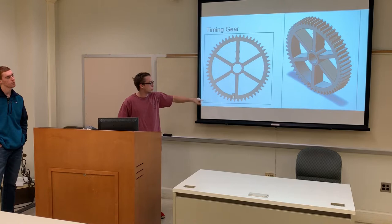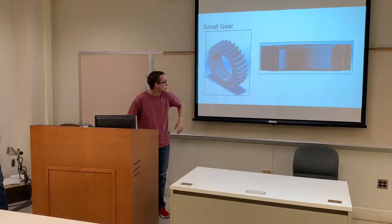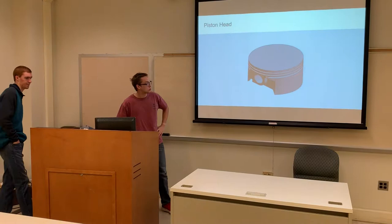Finally, I had to make this small gear. Again, I used the SOLIDWORKS gear toolbox and then created features like extrusions at the top and the bottom, and also these little flanges on the inside — you can see the section view. Overall, I made the small gear and the camshaft together. Now Noah is going to talk about the piston head.